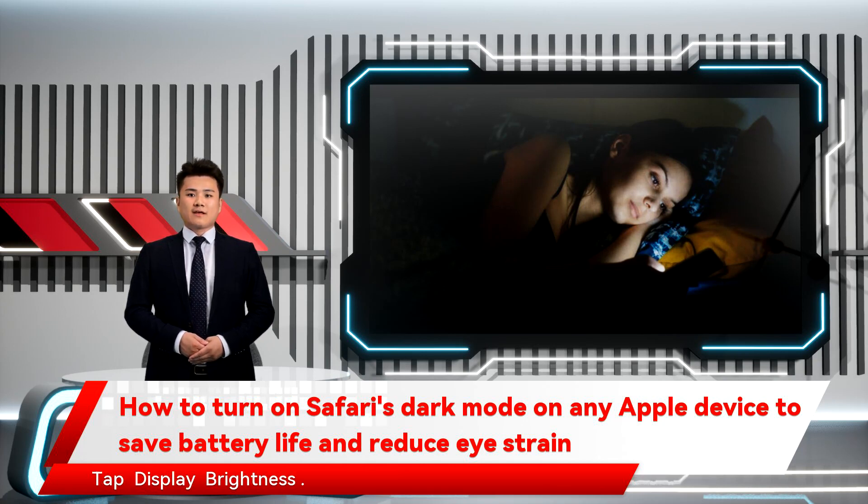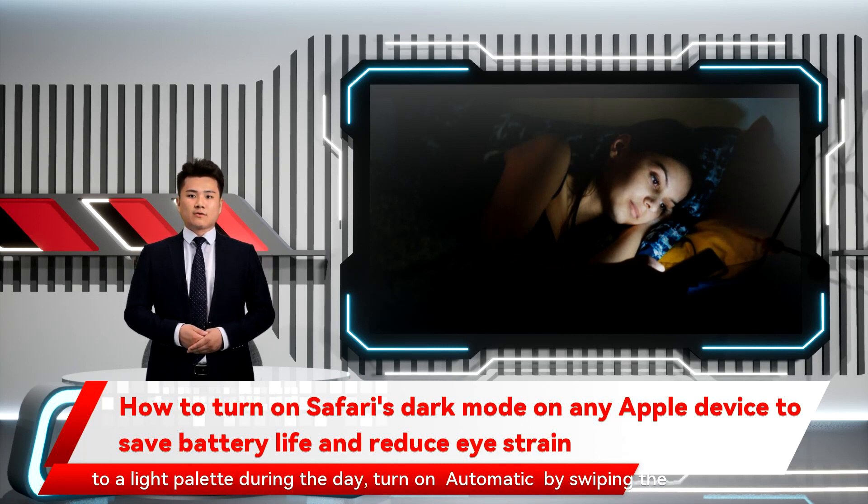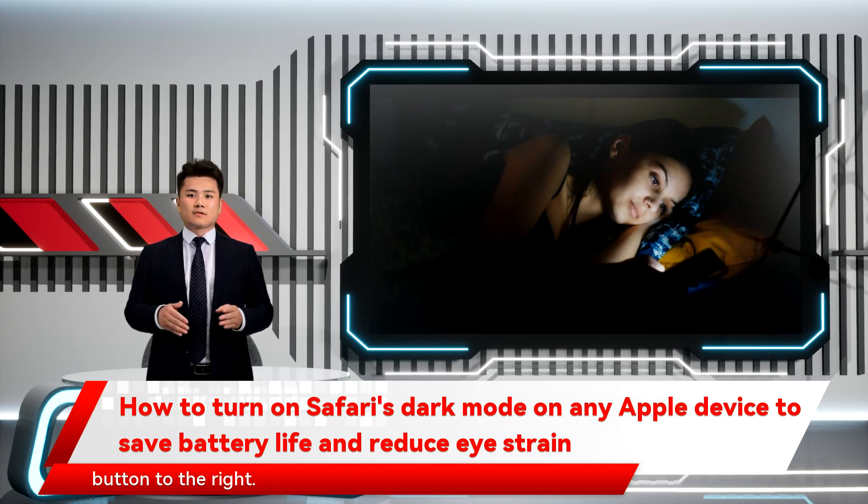Start the Settings app. Tap Display Brightness. If you want Safari to use Dark Mode automatically at night, but switch to a light palette during the day, turn on Automatic by swiping the button to the right.